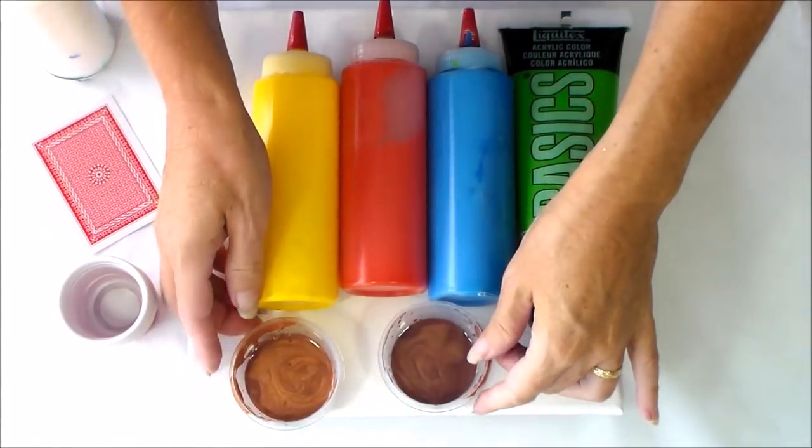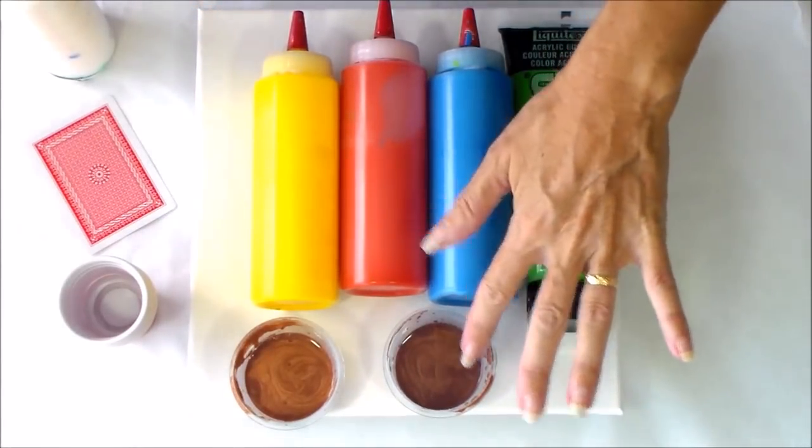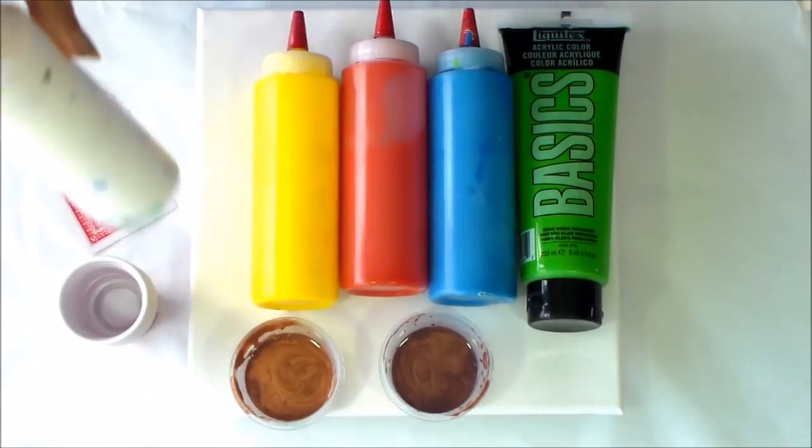I've also got a couple of metallic colours left over from a previous project. These are the Liquitex Basics again, I think in bronze and copper, and I'm going to use some white.